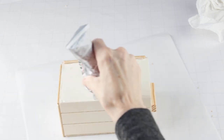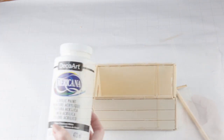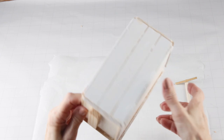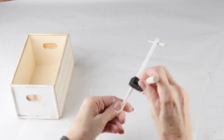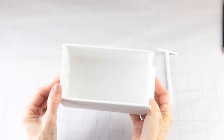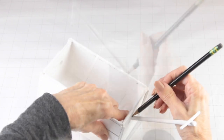Once it had dried, I then gave the cart and the handle two coats of white acrylic paint. Once it's completely dry, it's now time to attach the handle. I slipped the handle through the opening and I marked where I wanted it to set.